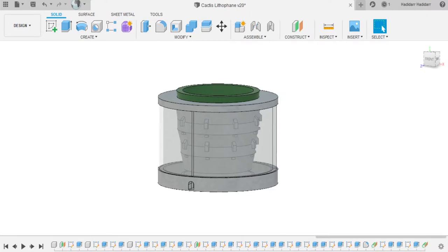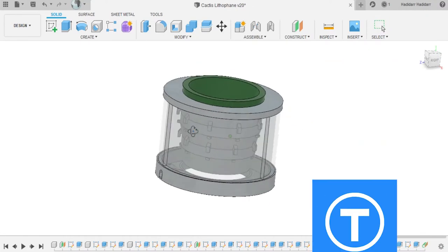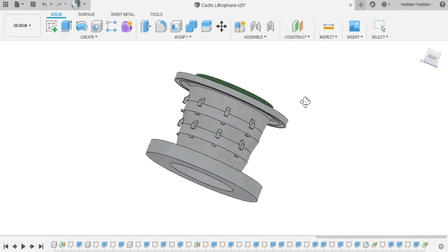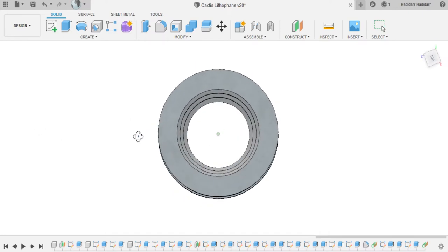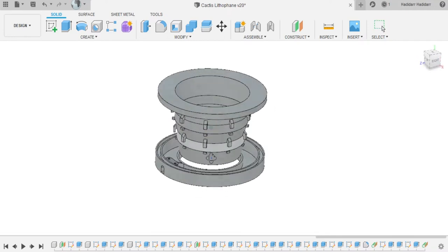First, I want to show you my cactus pot — let's go to Fusion. It is basically 3 lithophane pictures held between the top and bottom pieces, with little hangers where I will put the LED strip. I made sure that in case of spilling water, the water doesn't interact with the electronics at the bottom — the water will spill through the central hole in the middle.